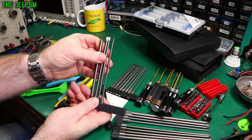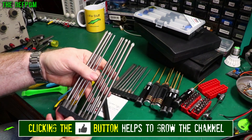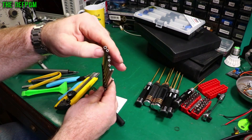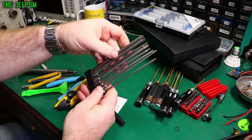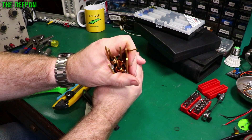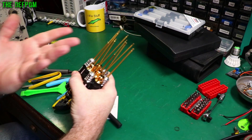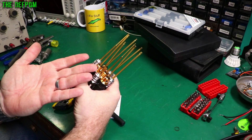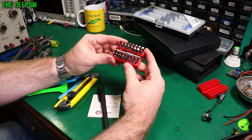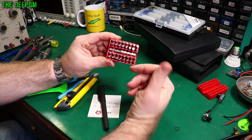Some long-reach screwdriver bits — flat blade ones, cross heads, Philips and Pozidriv, and some long-reach security bits as well. Here we have a whole bunch of hexagonal drives in all different sizes. These are used quite a bit for allen key bolts — if you've got an allen bolt you can use a screwdriver instead of an allen key, which is easier. There's a good selection of bits here in a standard bit set. Quite a convenient set with basically everything you need.